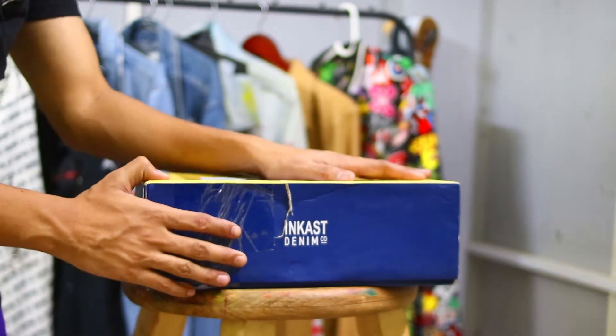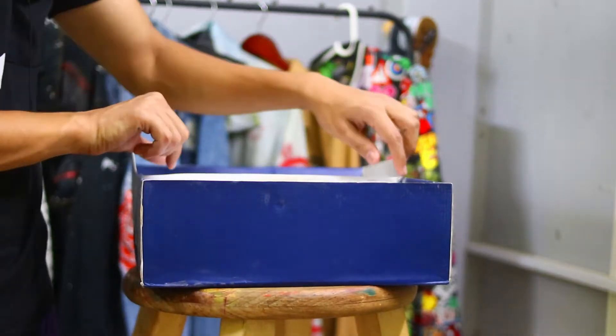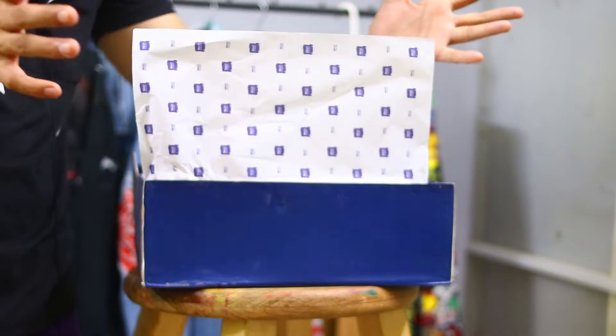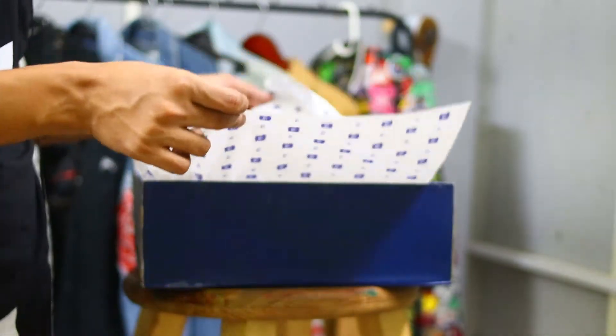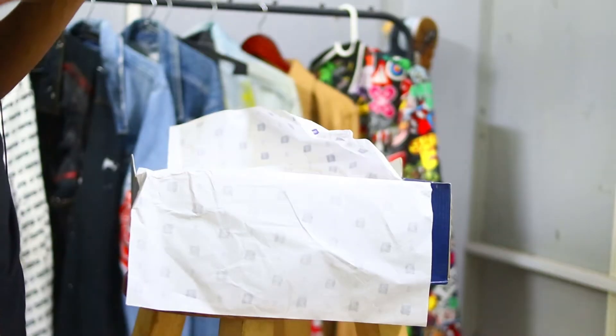Alright, are you ready? 1, 2, 3 — oh, nice! This looks good. When shoes are packed with branded paper it looks good. Some brand shoes are good, and this one looks good too. So this is our sneaker, let's see how it is.